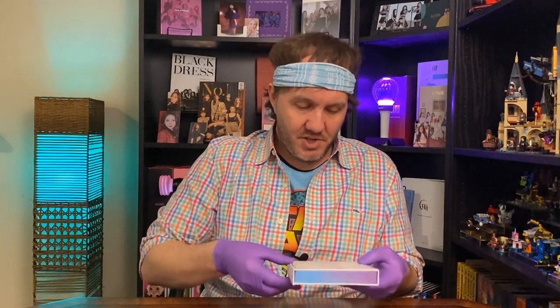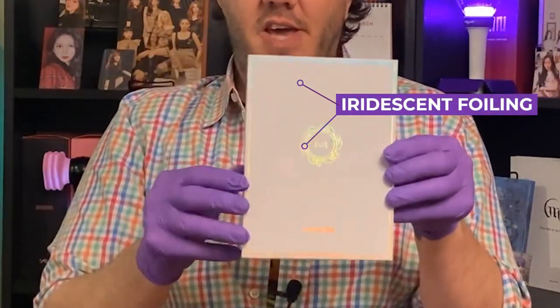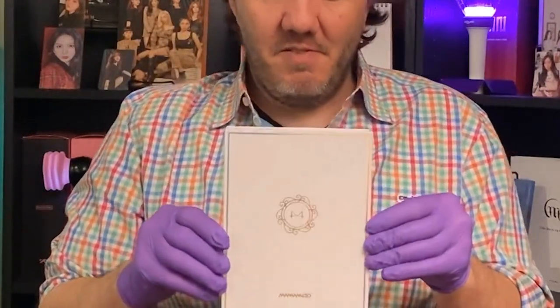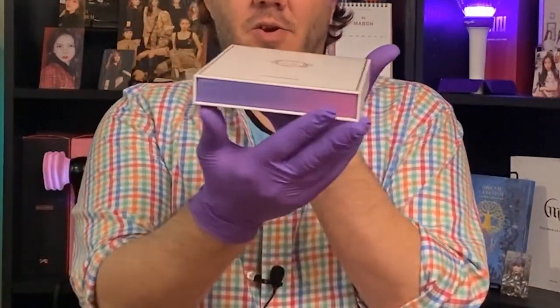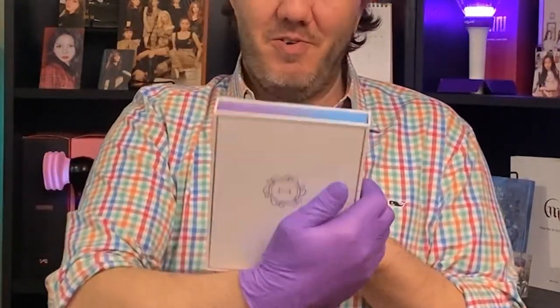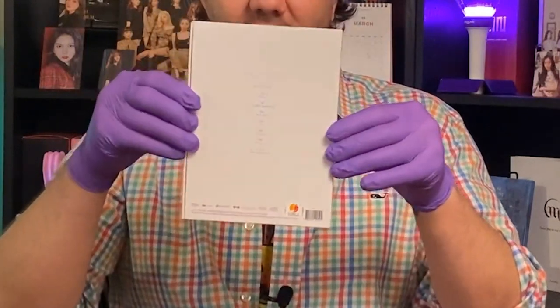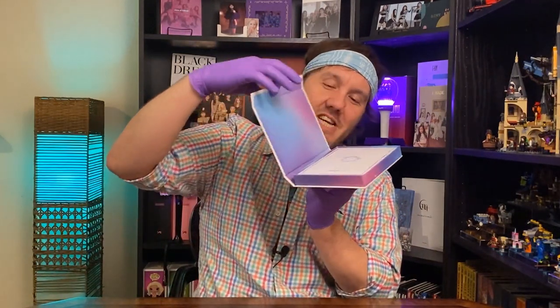Oh, she is so pretty. I don't know if you're able to see the way that the iridescent around the edges kind of reflects. It's very cute. You can see we have this kind of gradient blue-purple here on the ends. Very cute. On the back it says White Wind, with shiny lettering, and it's got a little checklist. And then — bam! — she opens.